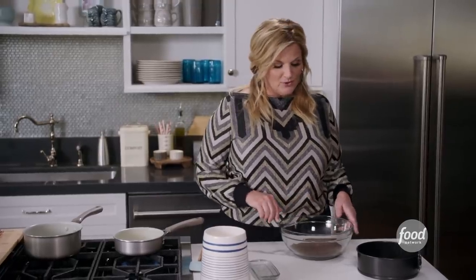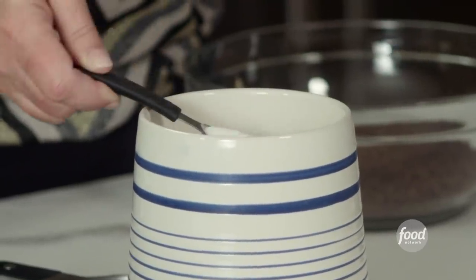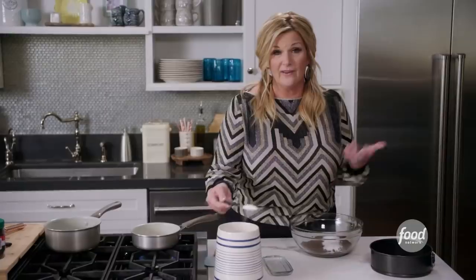This is a graham cracker crust that's just basic, but I'm using chocolate graham crackers today to make it a little more special. I've got about a dozen graham crackers here that I have just crushed up. I'm going to add a couple of tablespoons of sugar to this, and then I'll add in that melted butter, and that's it.